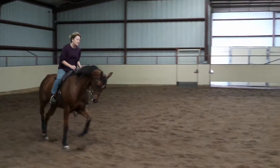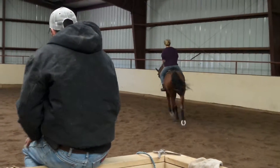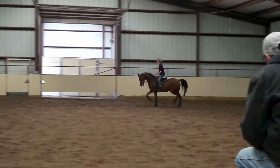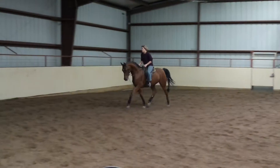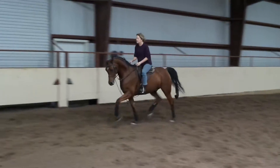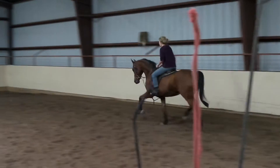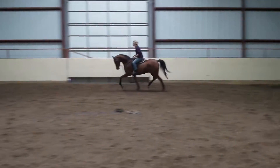So he wanted to take a big stride there, there, there. Keep rolling over. Good job. Now go all the way around. Come across the middle again, go the other way.